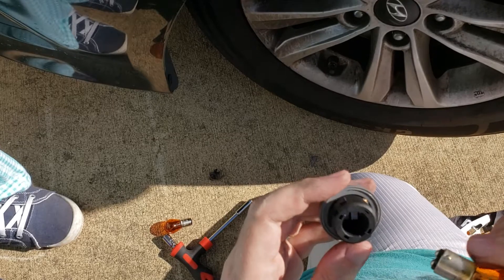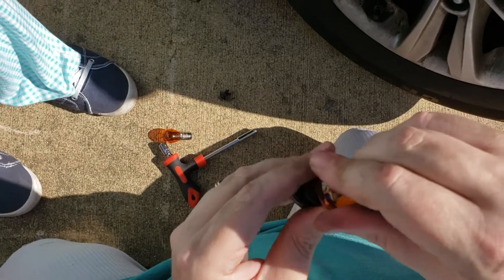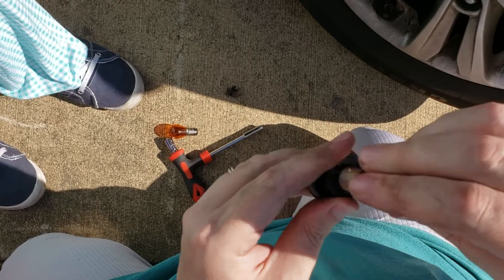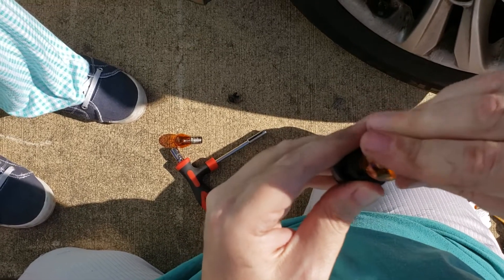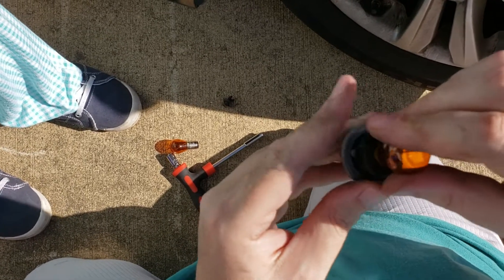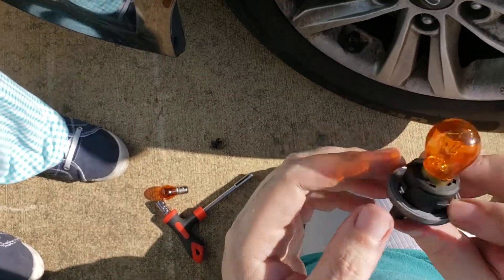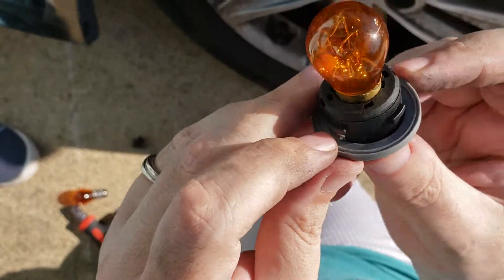You line up the prongs, and if you do it wrong it won't lock. See how it's locked and it's secure? If you do it wrong, you can't twist it — it won't push down. So you know you got it right when you can feel a little spring. You put it in and you twist it and it's secure. This one, unlike a lot of other lights, doesn't have a cord on the back — it uses these two little connectors here on the side.